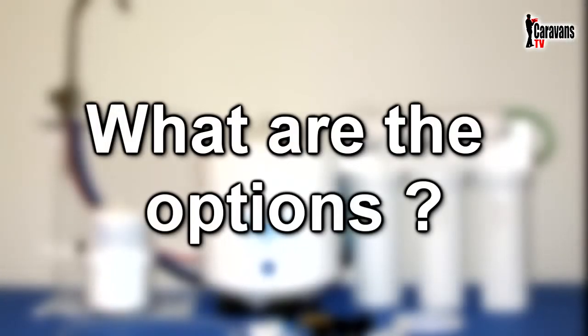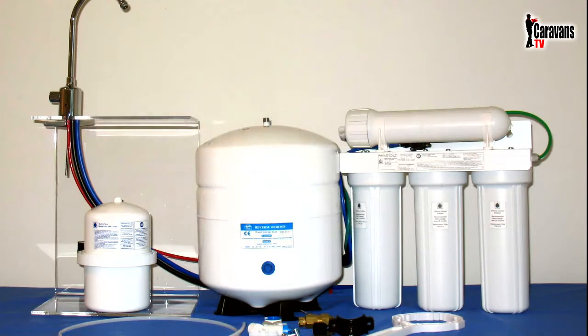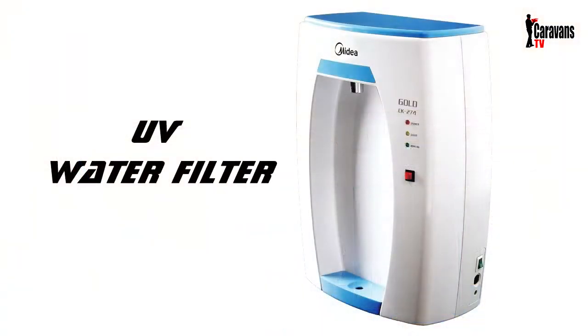One of the biggest topics that keeps cropping up time and time again on caravan, motorhome and camping forums is the question of how to sterilize or purify your water system — making a water supply that is safe to drink. And it seems that on every occasion you'll hear the same answers. Up until now there have only been one or two options: a good filtration system using reverse osmosis or UV, and neither of these are cheap.